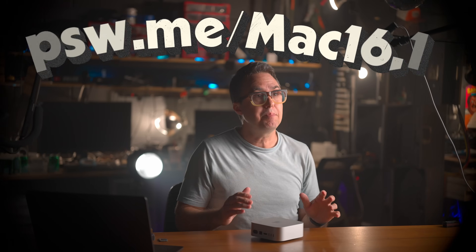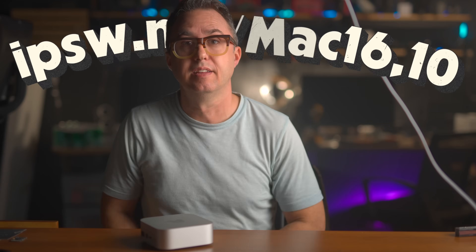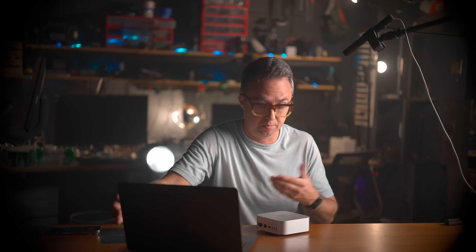So you won't be able to use this in an external drive enclosure. Next, go to ipsw.me/Mac16,10 — I'll put a link below — and download the newest firmware for the M4 Mac Mini. It's a 16 gigabyte file and you need to have it available on a different Mac, because we're going to take the drive out and you won't be able to access it. We're basically going to be restoring and setting this up as a brand new computer, so it's best to sign out of your Apple ID so that Find My doesn't get stuck.